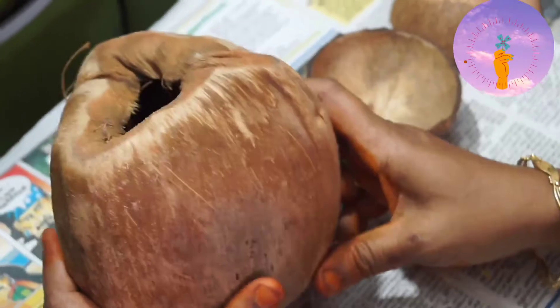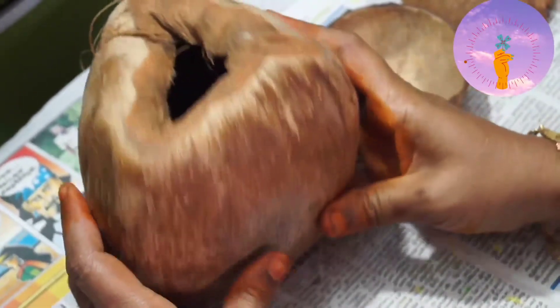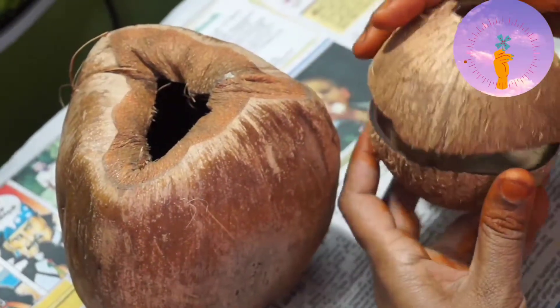Hi you guys, welcome to Exilio Preation. I am going to make a craft. This is a craft. We will make a craft.